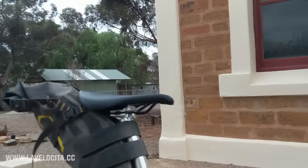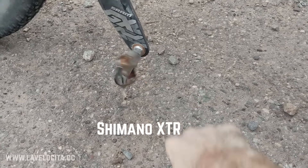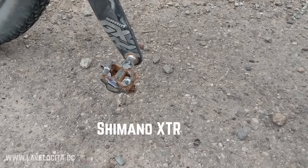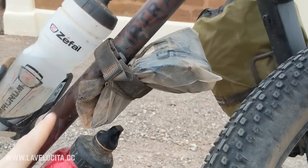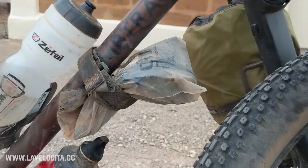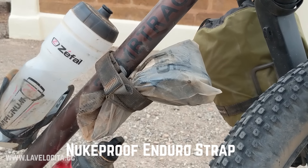I think all that's left is my Shimano XTR pedals, which are absolutely bulletproof and I love them. There's not much more to say about those. There's also a Nuke Proof strap which kept a spare tube in it — which unfortunately I did have to use because of all my front wheel problems.